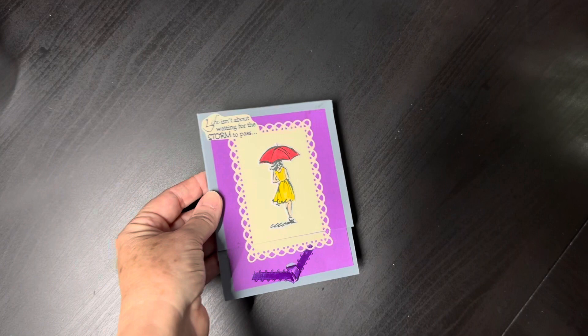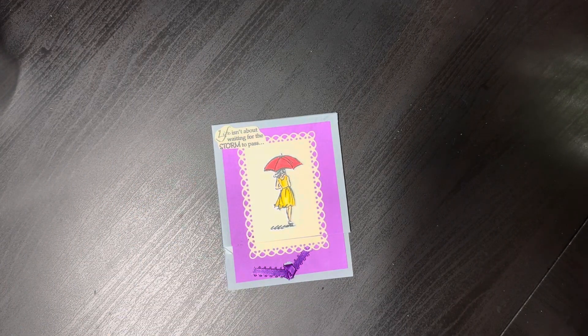Well, that's it for now and hopefully I'll be back on another day to share more cards that I've done.